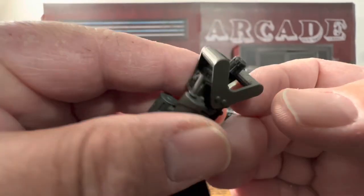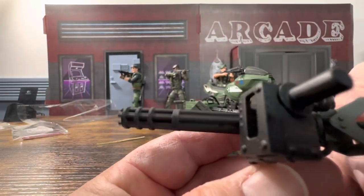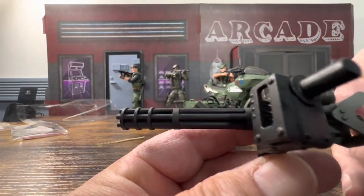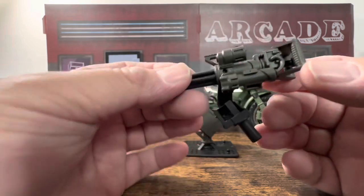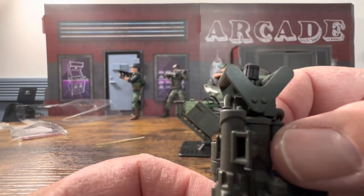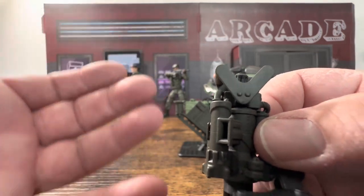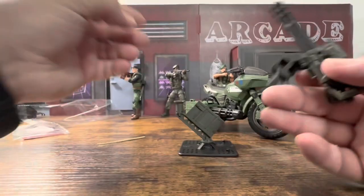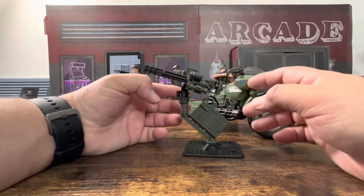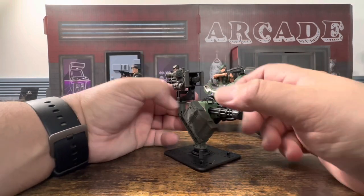Looking at the spin mechanism — I think you'd spin it this way, but with the figure's hands gripping it I'm not sure how you'd do that. It does seem a little bent, but that's on a part you won't see anyway. Let's see if we can get a figure on here without breaking the handles off.